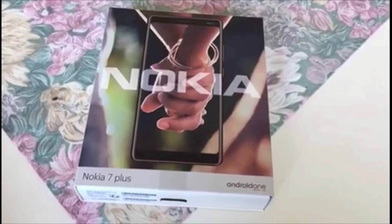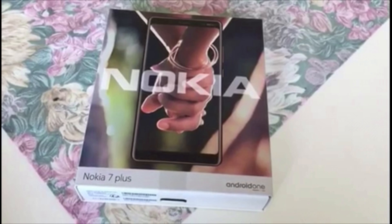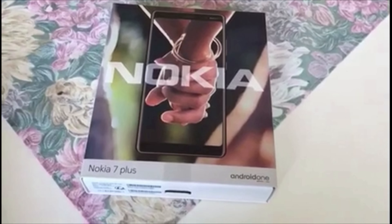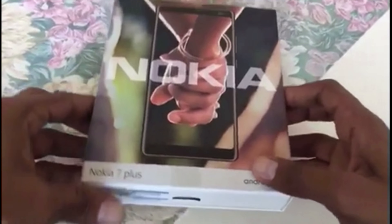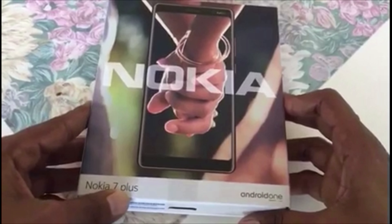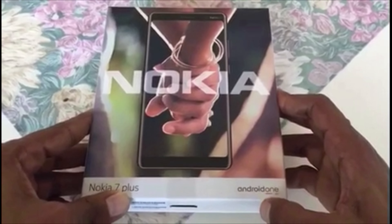Hi guys, I am Shy and Wicked Shenny and you are watching Nokia 7 Plus unboxing and first impression. Let's get started. As you can see guys, we have the box branding of Nokia 7 Plus on one side, and Android One on the other.